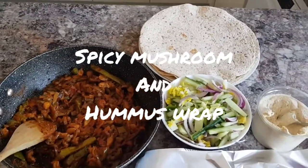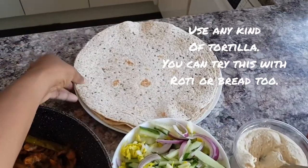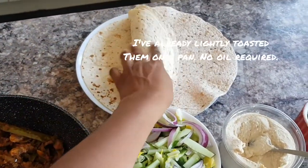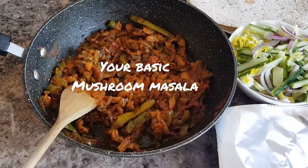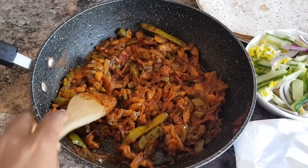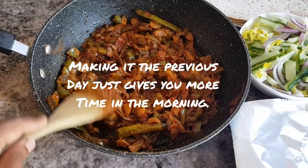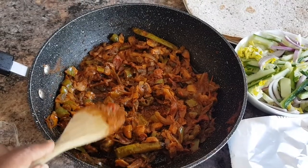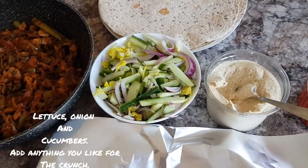Today we're going to make a mushroom and hummus wrap. First, the tortilla wraps — all toasted. I've used a multi-grain, but you can also see the usual white ones as well. We had some leftover mushroom masala — it's got green peppers, onion, tomatoes, chili. It's just your basic masala that you make at home; we made it yesterday. It's got garam masala, chili powder, turmeric — the usual combo.